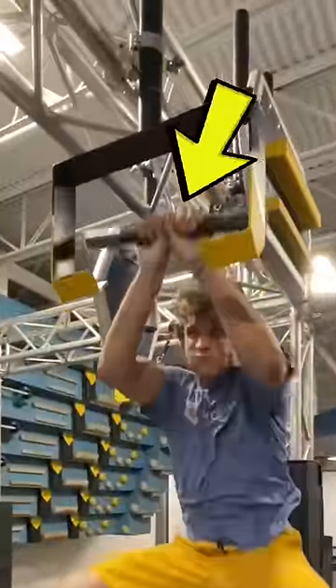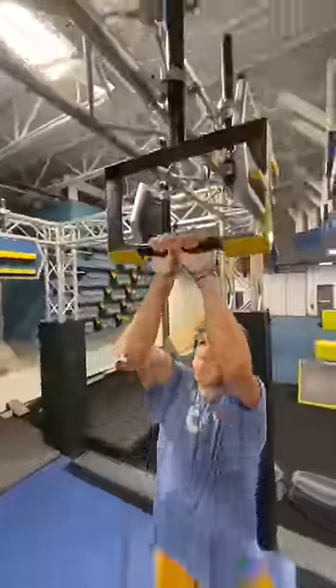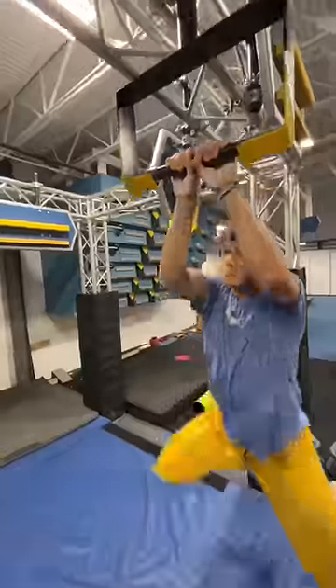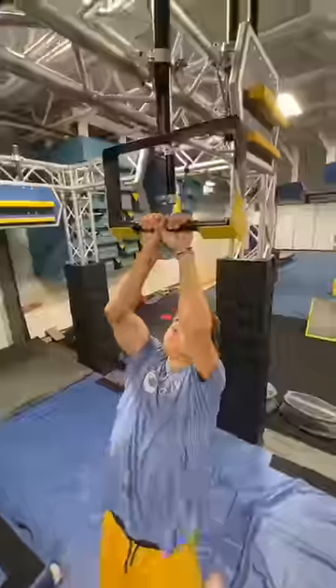Then I thought about spinning the bar around to make it even harder. When I tried that at first, I looked really goofy — it looked like I didn't know how to control my body at all. That's because for the circular motion, I was trying to do it way too soon.